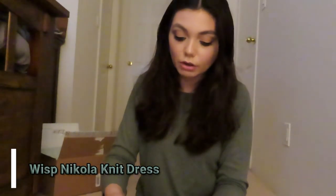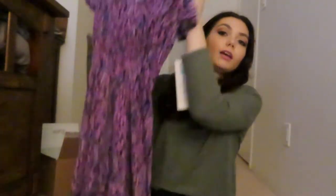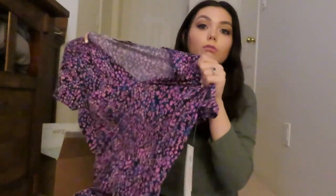This next one is the Wisp Nicola knit dress. It's like purple and blue floral — kind of a little sundress. It's so cute. And it definitely has some stretch to it, which I really like in a dress because they're more comfortable.